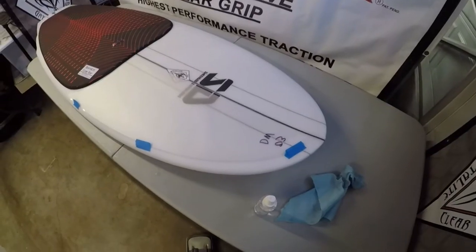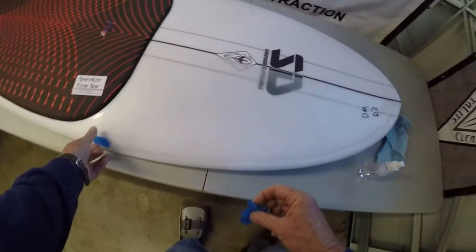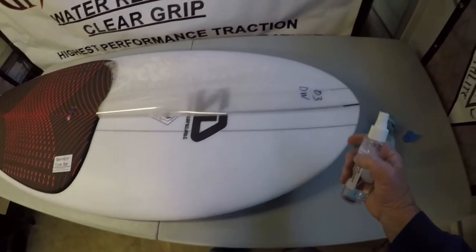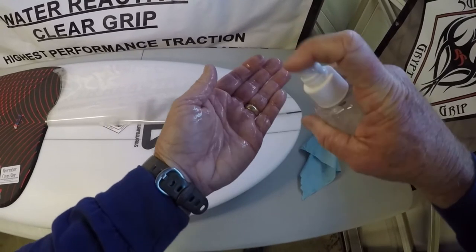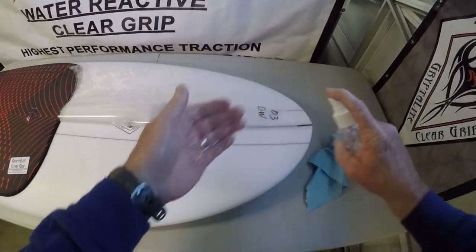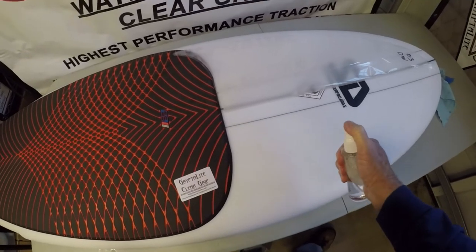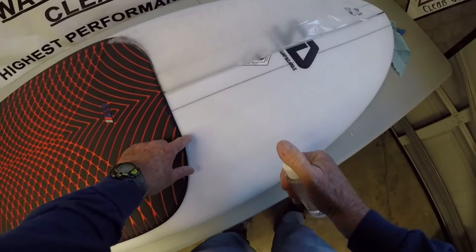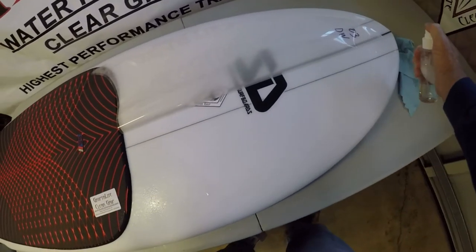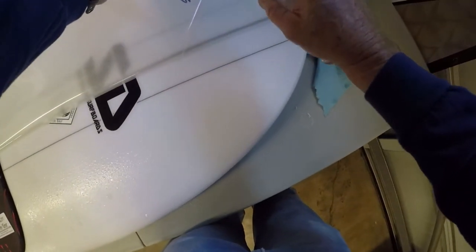Now we'll do the other side. Remove that tape. Flip it over just like the first time. Get everything wet again, but first get your hands wet because you're going to start playing with it. Now we're going to get the peel off, get it going at an angle, and get it wet.